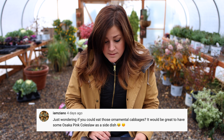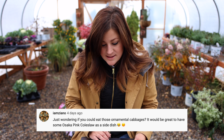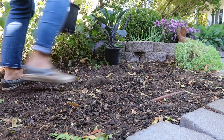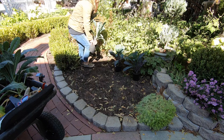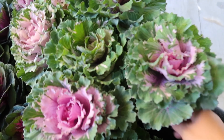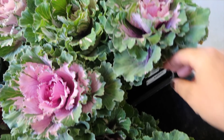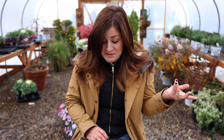Ziano is just wondering if you could eat those ornamental cabbages — it'd be great to have some Osaka Peak coleslaw as a side dish. The kale I planted is definitely an edible. The cabbage I don't know for sure; I'm pretty sure you can probably eat it if you want to, but I don't know if the flavor is as good. Don't take my advice on that — do your research — but yeah, that would be kind of a pretty side dish.